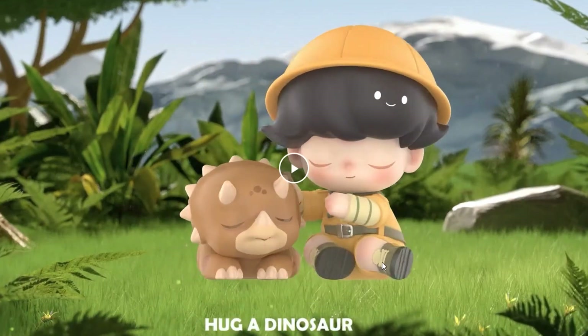This one is called 'Hug a Dinosaur' — kind of adorable but probably one of my least favorites. The figures are hugging each other, which is cute.